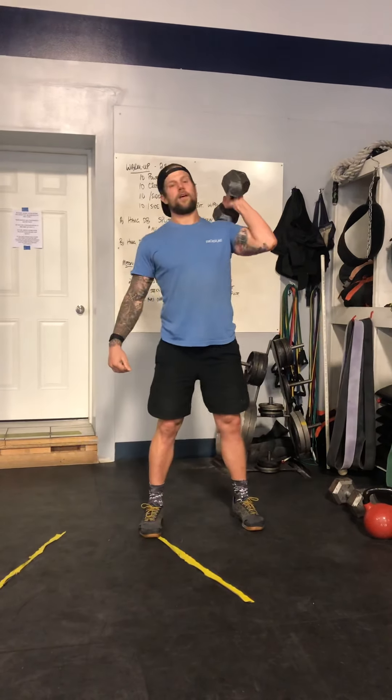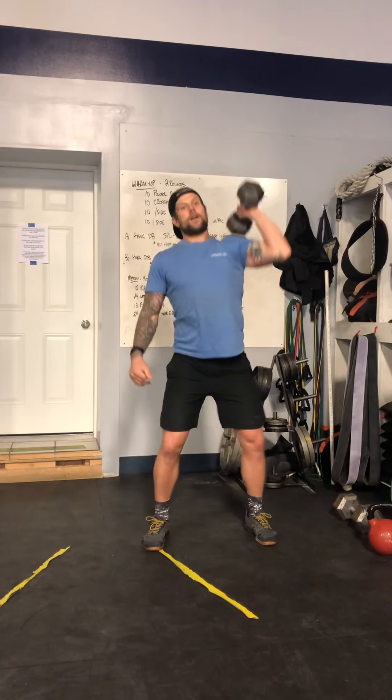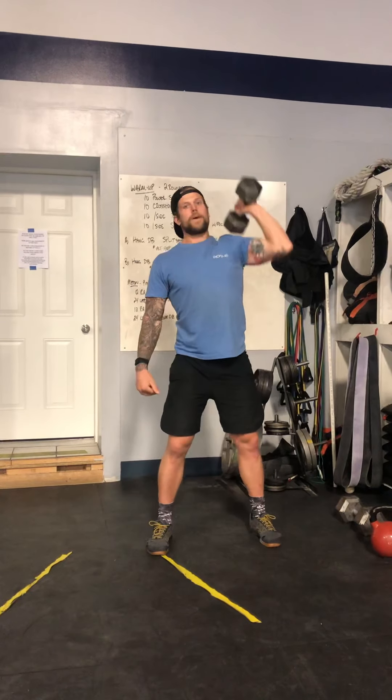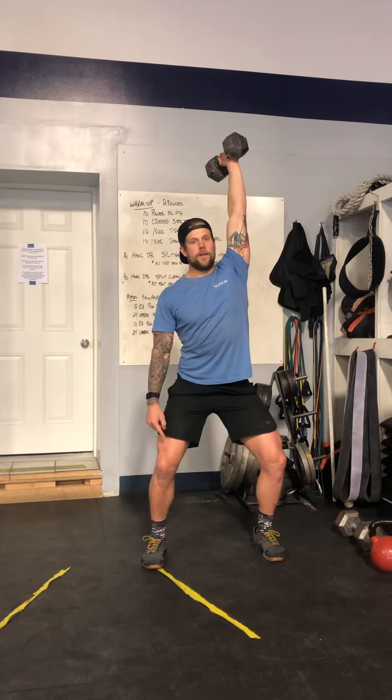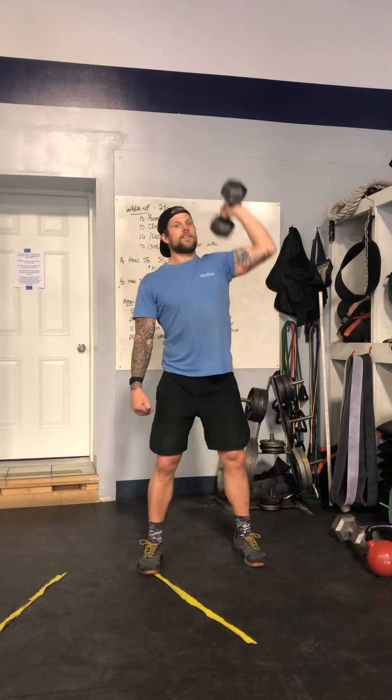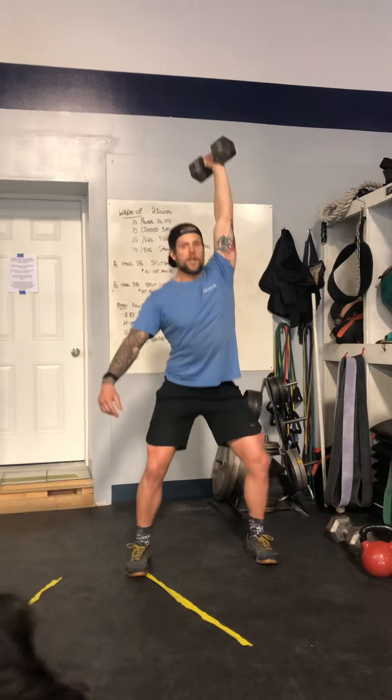Other arm — dip, drive. Notice my catch position: I'm in a quarter squat. If you're push pressing, none of these reps count. We must push jerk. Dip, drive, punch under.